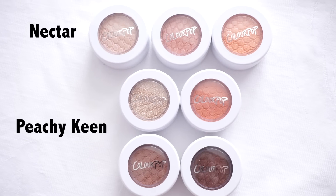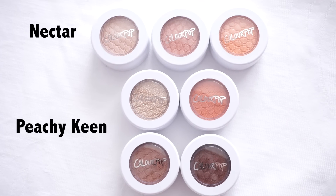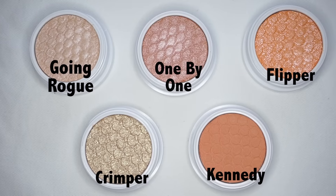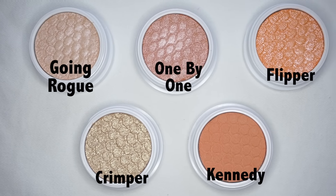I don't really think Flipper added much colour to the eyes but it did add a ton of glitter. In case you were wondering if any of the Super Shock shadows were similar to the Peachy Keen bundle or any of the shadows in the Peachy Keen port, you'd be happy to know that they are not — they are all different in terms of colour and finish. So if you pick up this quad or any of the new Super Shock shadows, you will be getting something new.